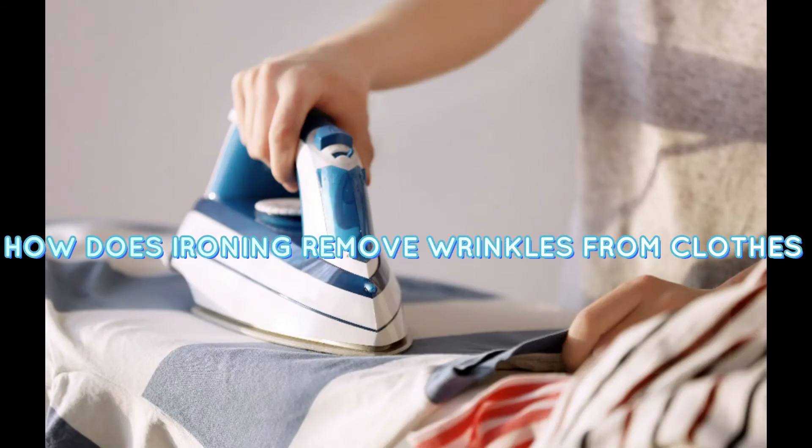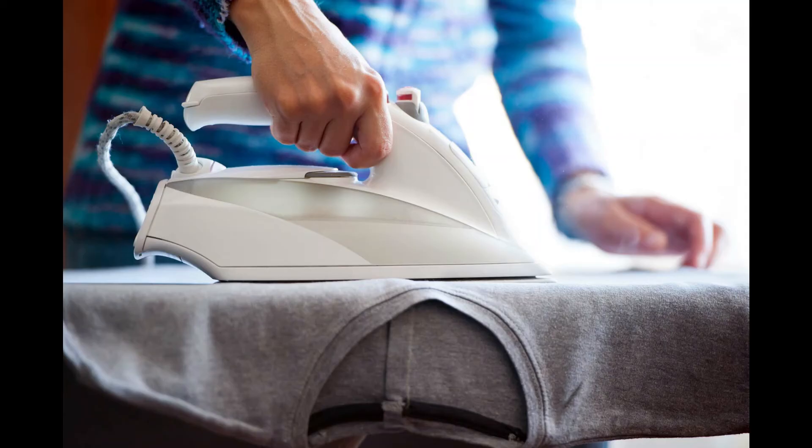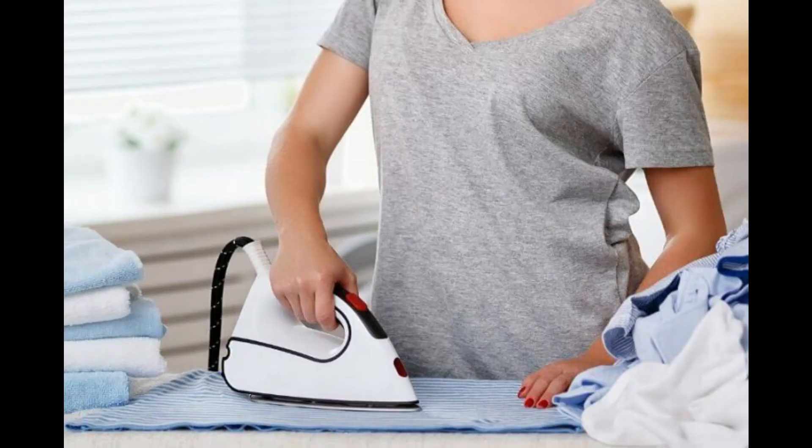How does ironing remove wrinkles from clothes? Every time you wash your clothes, you can see wrinkles formed on them. This is because the water that clothes are washed in disturbs the molecular arrangement of the fabric, which then appears as wrinkles.